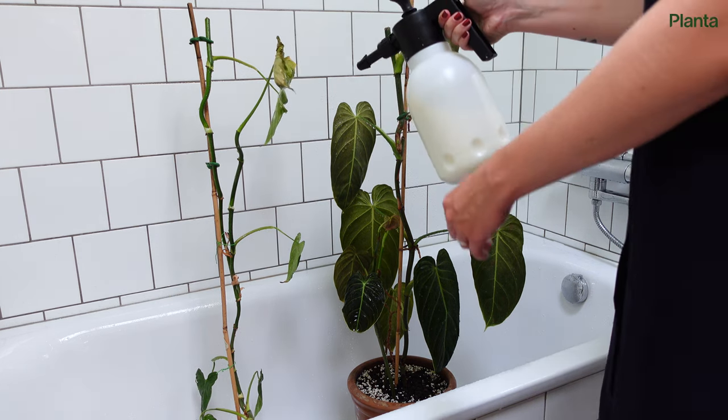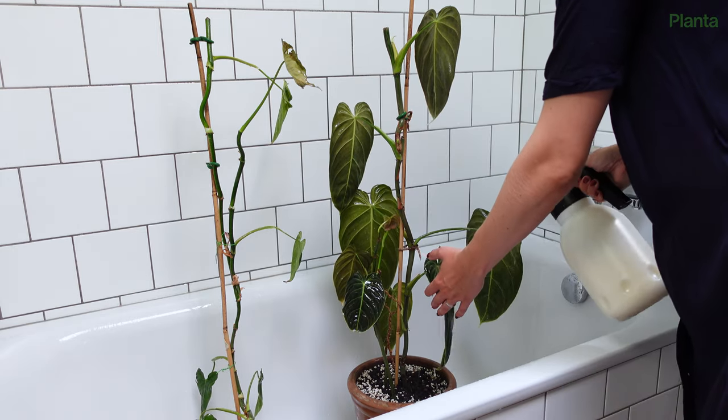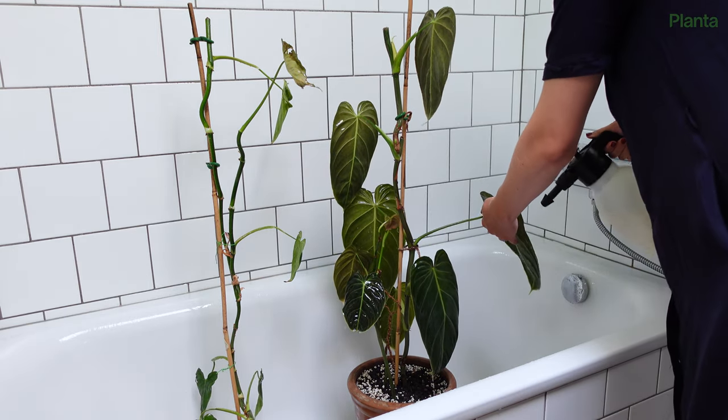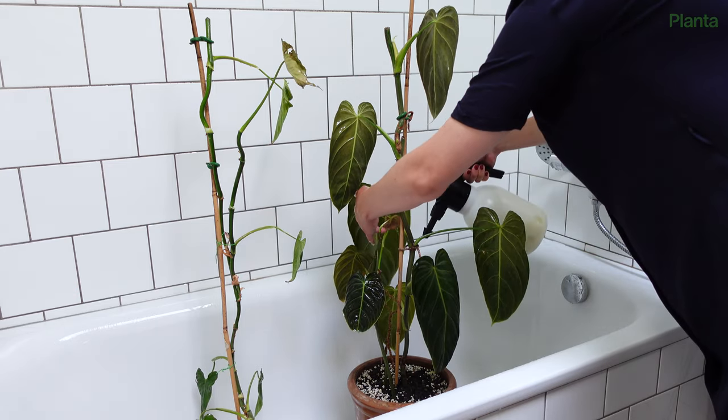There are several different types of pesticide that can help you kill and manage thrips. Thrips are resistant to many types of pesticides, so be sure to check the label. Treat your plant according to the instructions on the package.